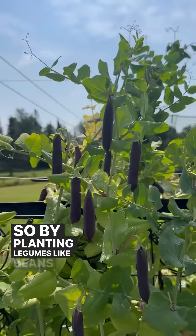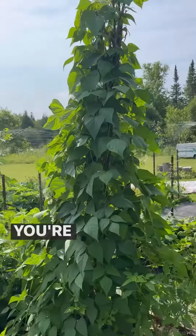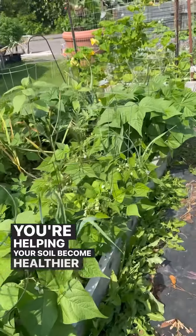So by planting legumes like beans and peas around the garden, you're helping your soil become healthier and healthier.